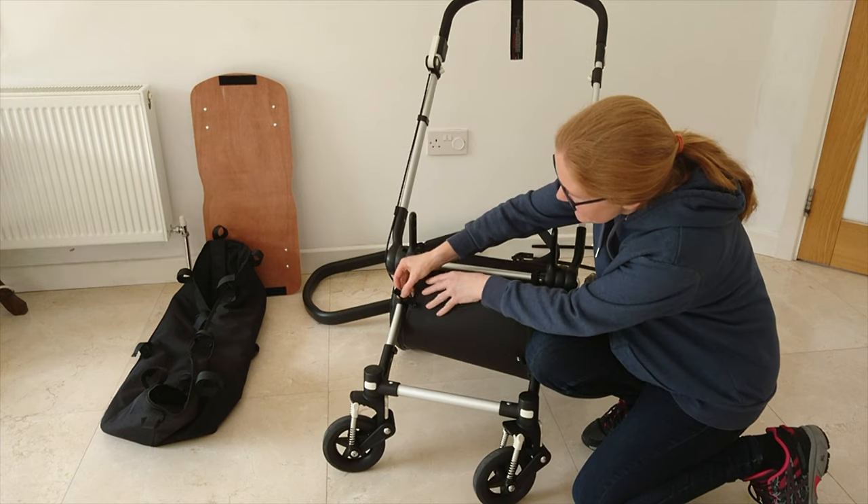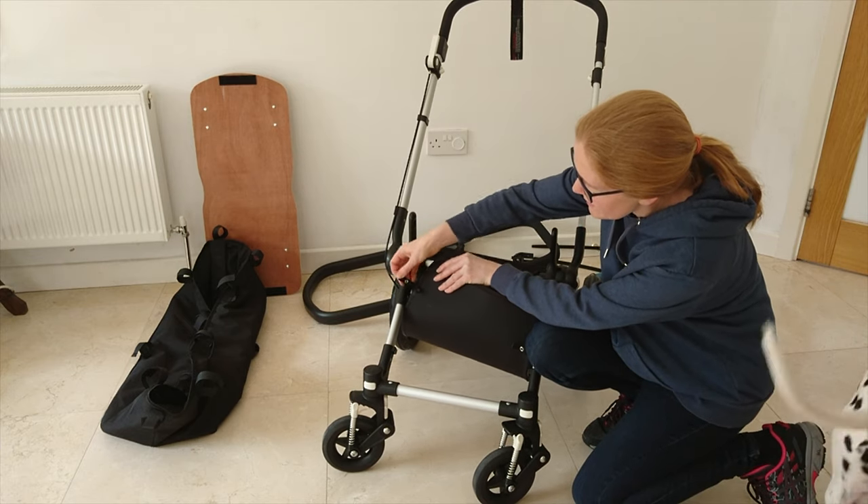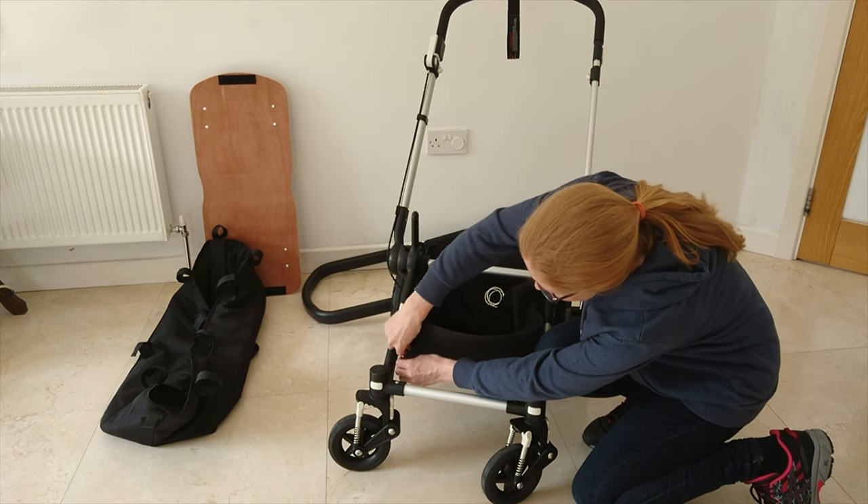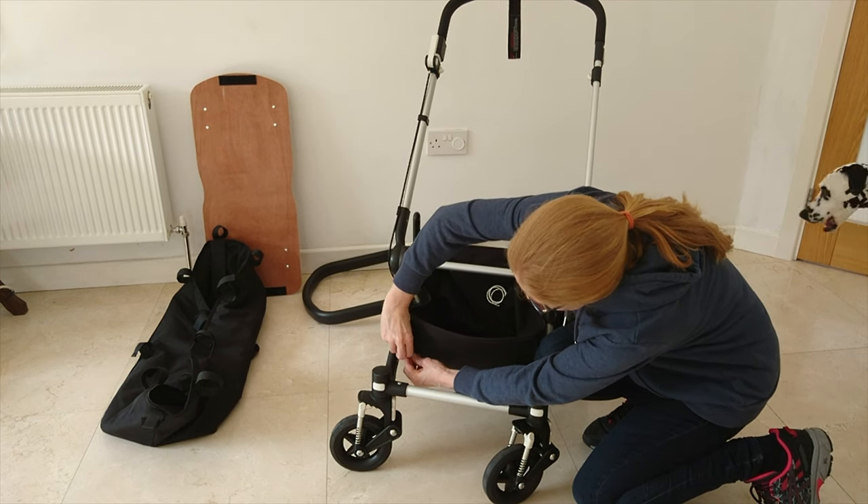Next, you'll see that you have these two little tabs down here. These slide through the little slot here and click on to the other part of the basket.